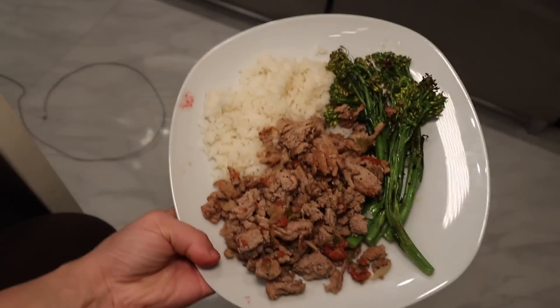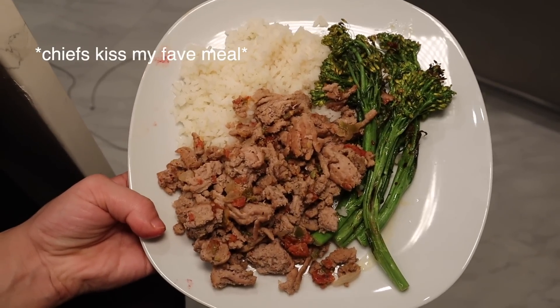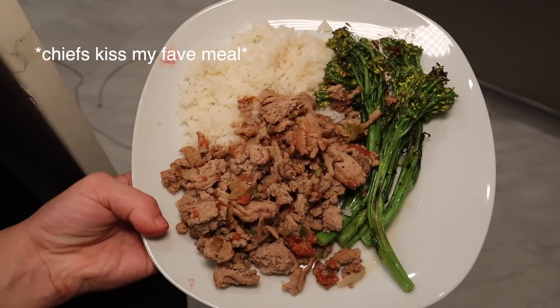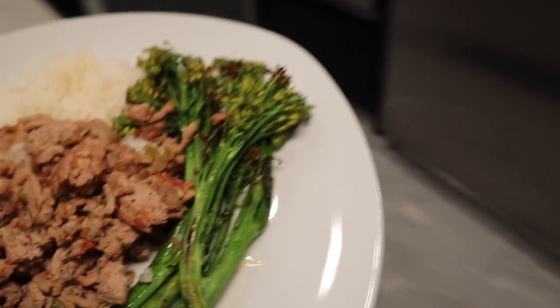And this is tonight's outcome. We've got the broccolini a little roasted, the ground turkey with onion, jalapeño, and tomatoes, and then some white rice. I also like putting Cholula on the meat — I think it tastes so good.